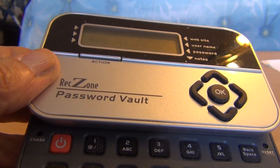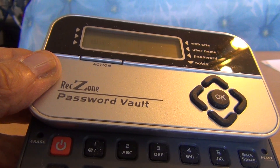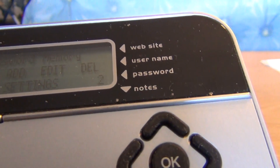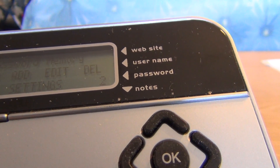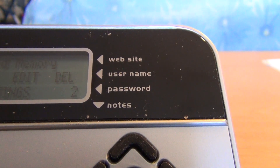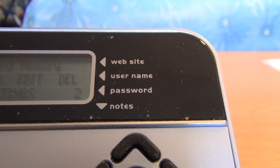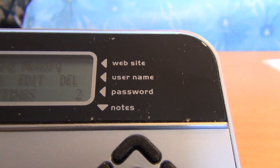It is capable of storing 400 records. Each record is comprised of a website address, username, password, and notes. For example, for notes, you can put your date of entry.